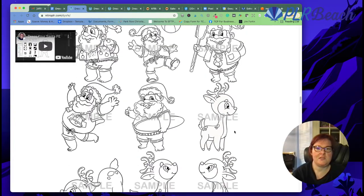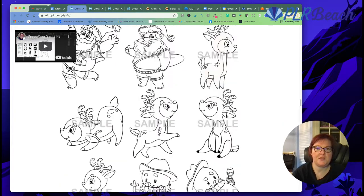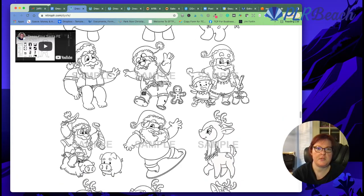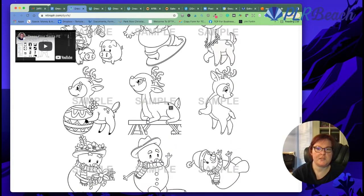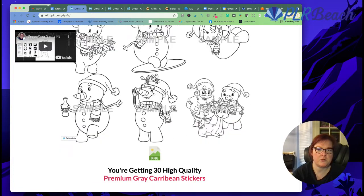I just love that you get not only regular basic Santas, but Caribbean themed ones too. Isn't that amazing? They're all Caribbean themed — he's wearing like a swimsuit and dressed up, like on a surfboard. That is so precious.